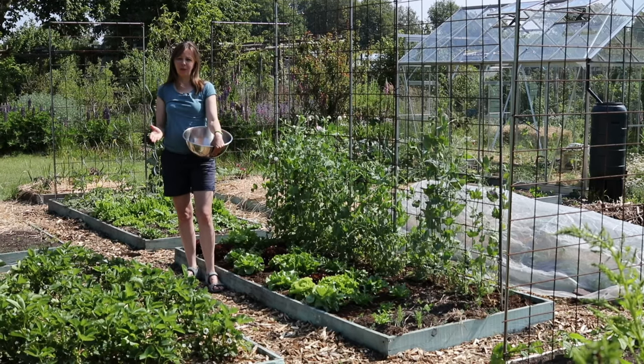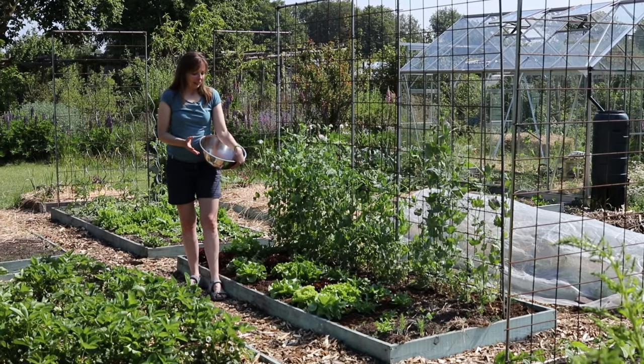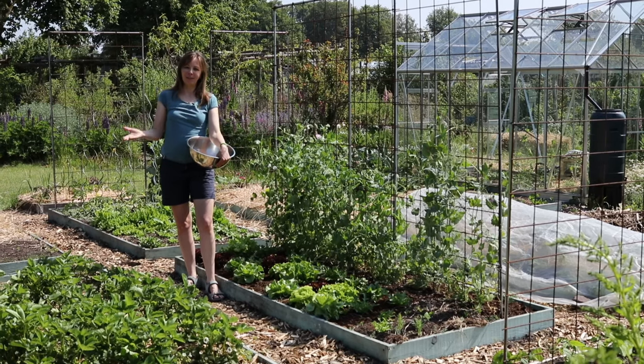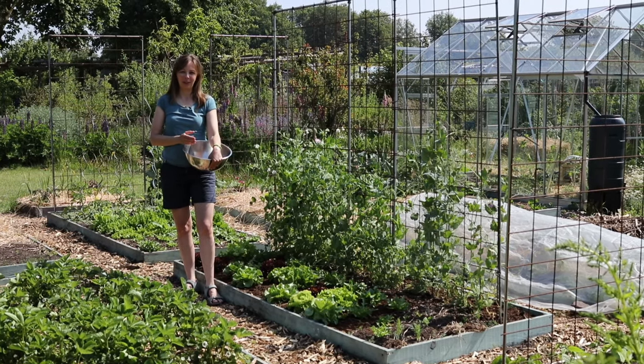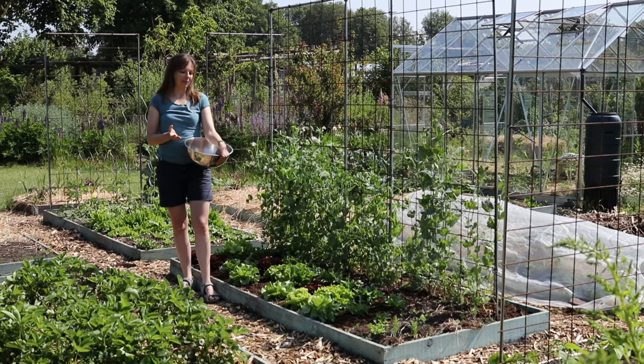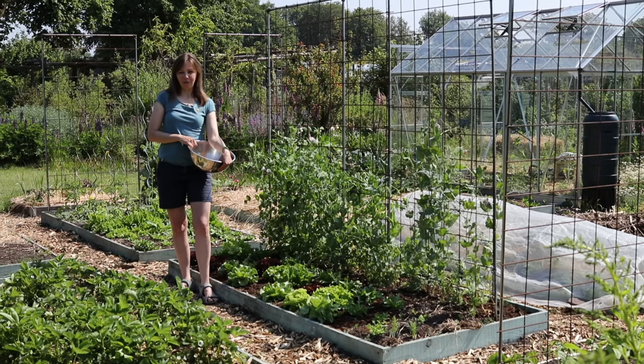Next to herbs I consider it the best vegetable to grow if you're short on space. It is much better harvested fresh from the garden than the stuff that's been lying on a supermarket shelf for days. The vitamin content is much higher if it's harvested fresh and I consider greens an essential part of our diet.